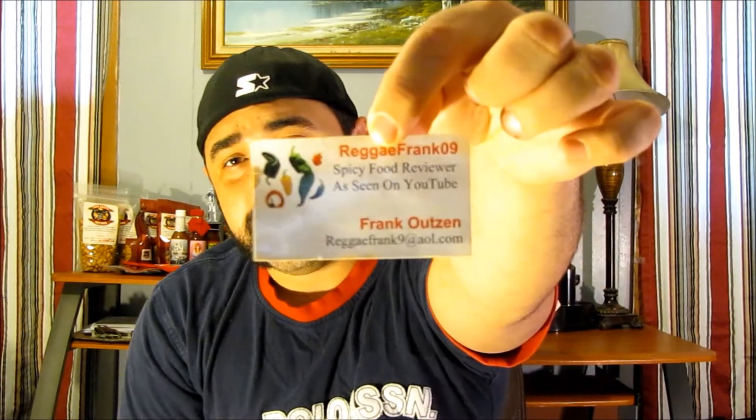I've still got some of it in my teeth I can't get out. Anyway, thanks for watching, guys. I've got a bunch of other great reviews coming up soon. Big shout out again to ReggaeFrank — thank you so much for sending me this out.